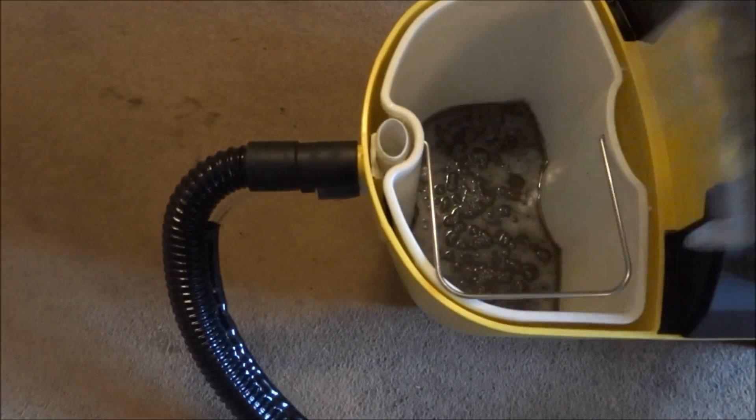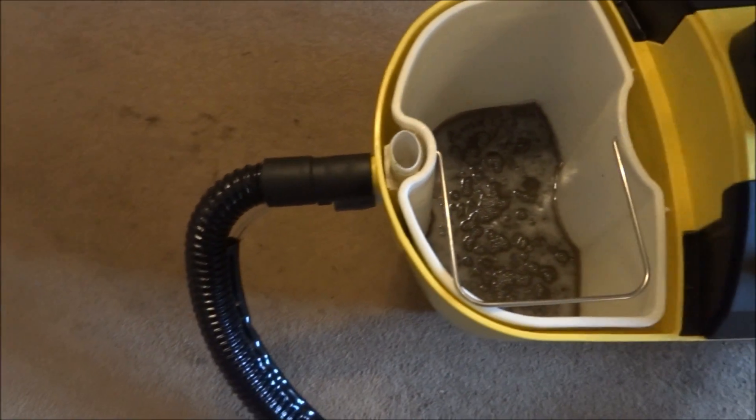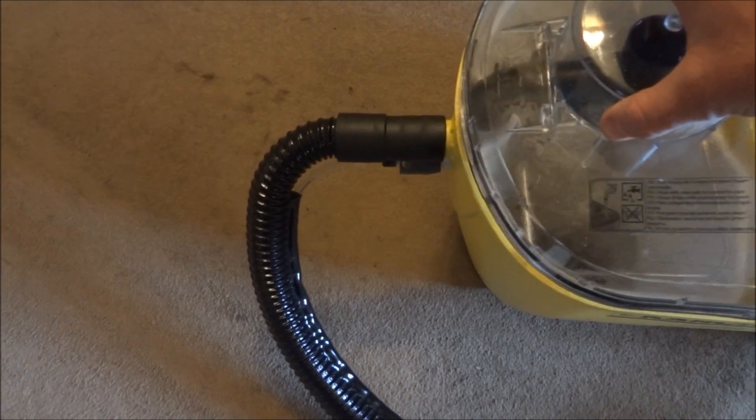That was a minute of cleaning and it's brought it up really, really nicely. If we look around the perimeter where I haven't done, you can see the old mud marks — and that's clean as a whistle. If we take a look at the front of the machine, look at all that dirt in there that's come out, and that literally was just a minute of cleaning. It really is an efficient machine.